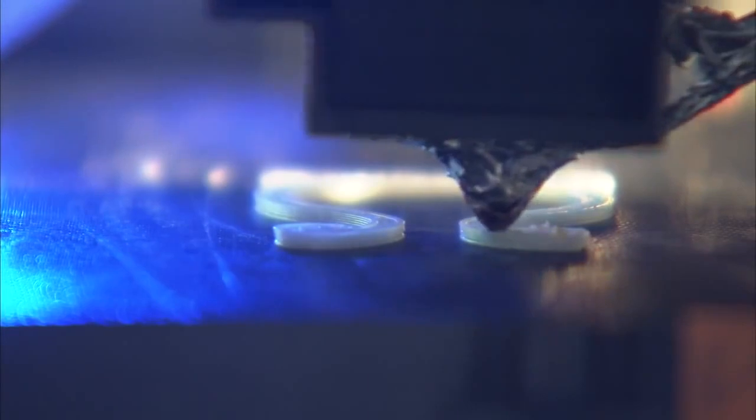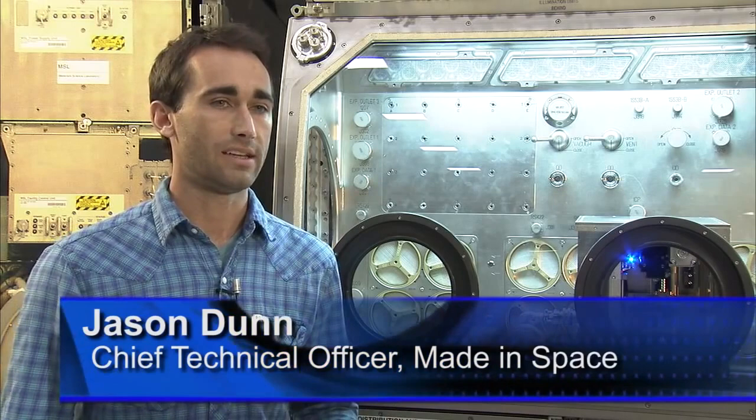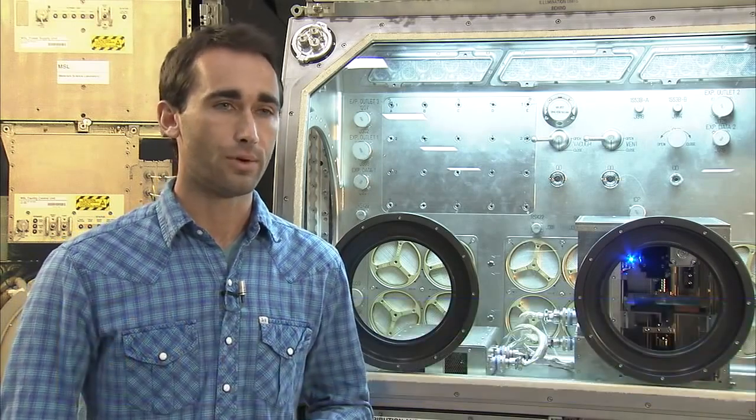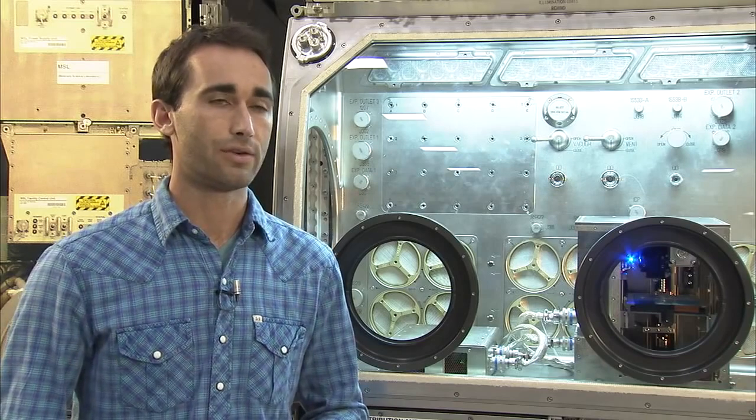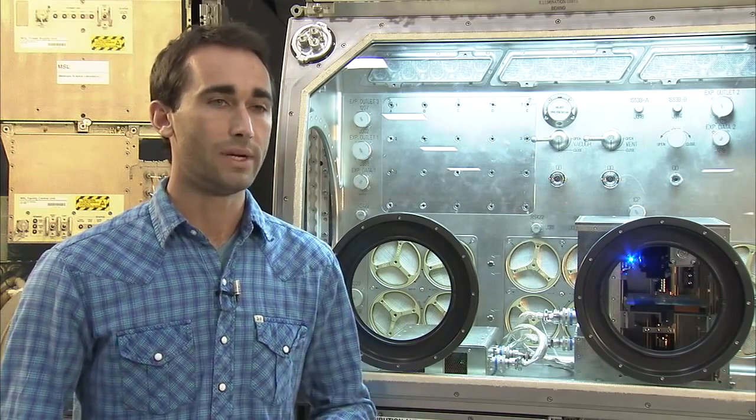We've actually been doing a lot of testing on the 3D printer right now, and the most recent set of tests we did was through the Flight Opportunities Program, another contract we have with NASA, where we flew the printer on zero-gravity parabolic flights just a few weeks ago.